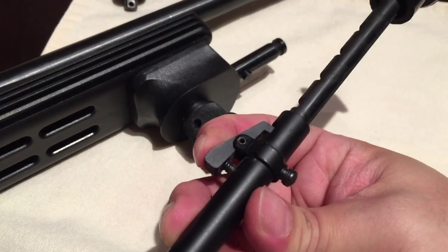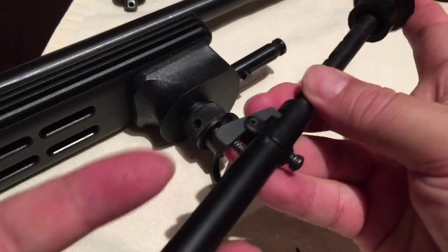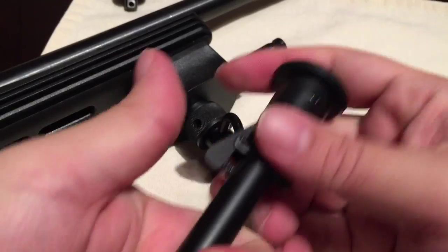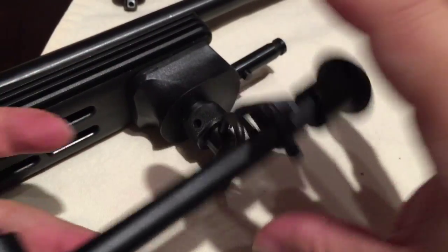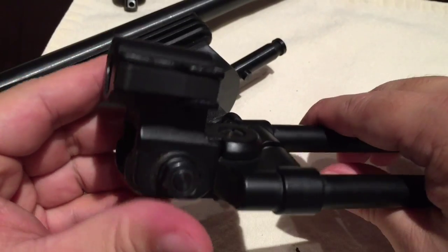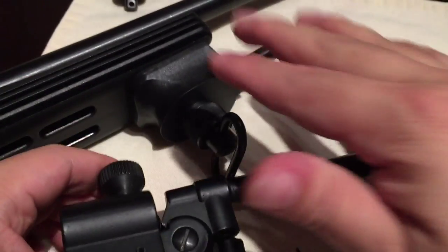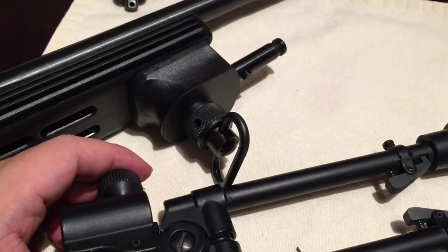This is super sturdy. These legs pop out with authority — boom! And they're adjustable. I think this is the 6 to 9 inch model. Rubber feet. Super cool. I'm looking forward to using it instead of just playing with it. Peter Van Panda for the Versapod with the flat bottom stock adapter. Out!